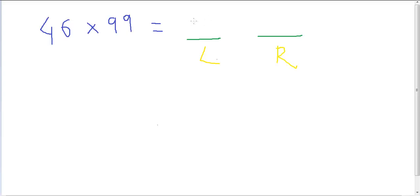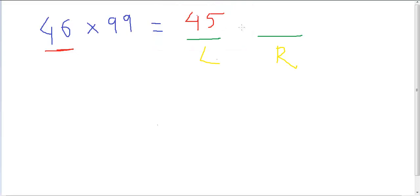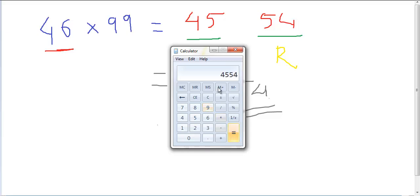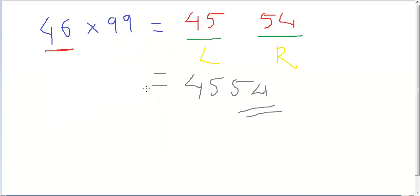The left-hand part is always this number minus 1, which is 45. The right-hand part we get by subtracting each digit from 9: 9 minus 4 gives us 5, and 9 minus 5 gives us 4. So the final answer is 4554. Let's check it on the calculator — 46 times 99 — and there you have it: 4554, same as before.